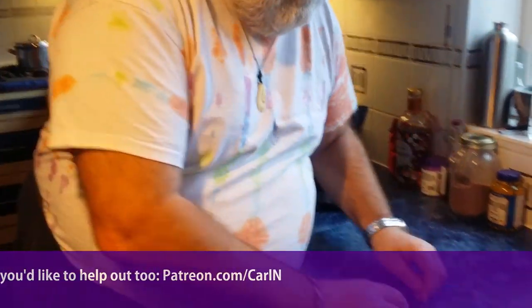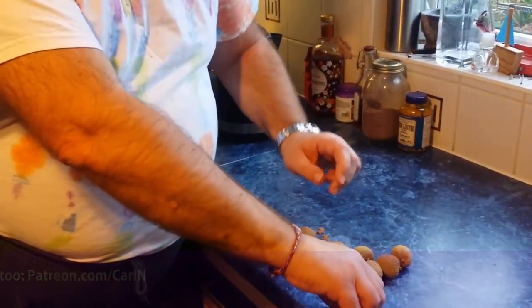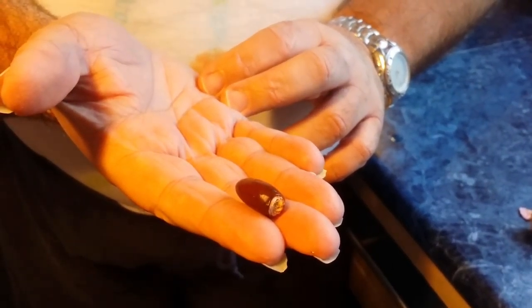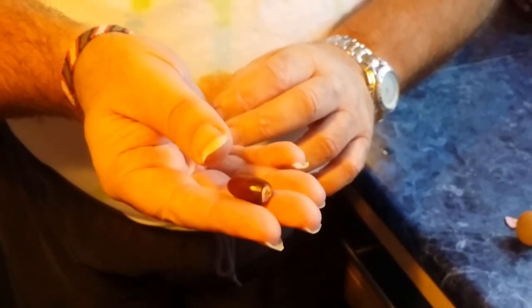Let's do a bit of a cheat and say this is one I prepared earlier. So this is the stone — or pip, or whatever the right word is — inside the lychee itself. And you can turn that into a spinning top by just shoving a match in its end.